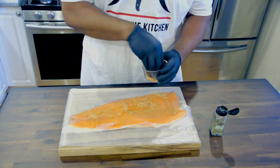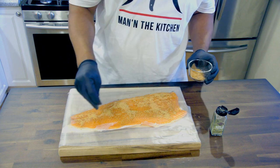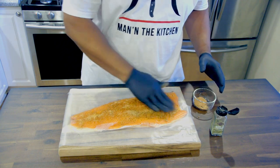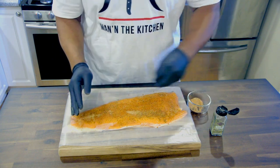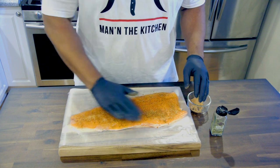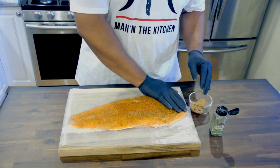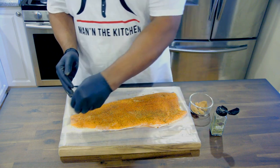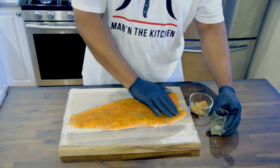We're gonna get it all on there — nice little liberal amount — pat it in real good. Try to press it in there, press it into that meat so you can get some good flavor on it. There's a little spot down here — there, nobody's out. Okay, that looks good.